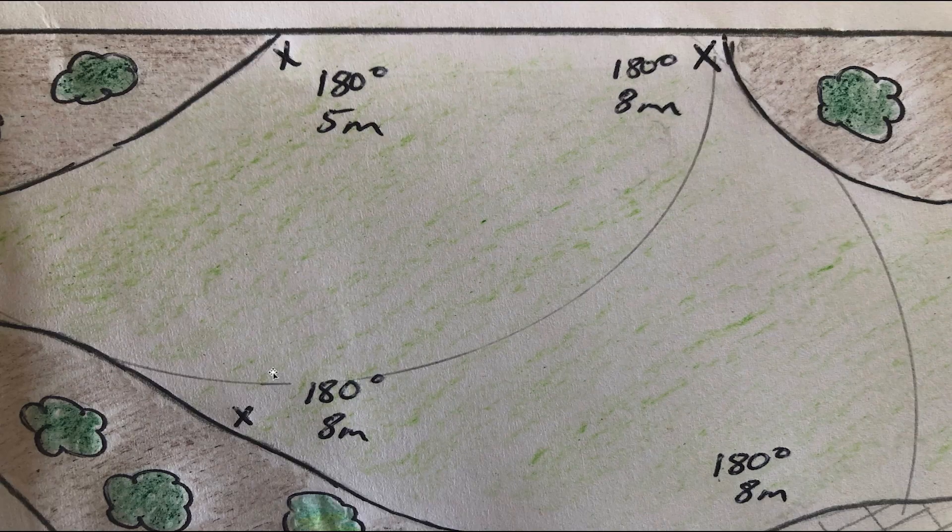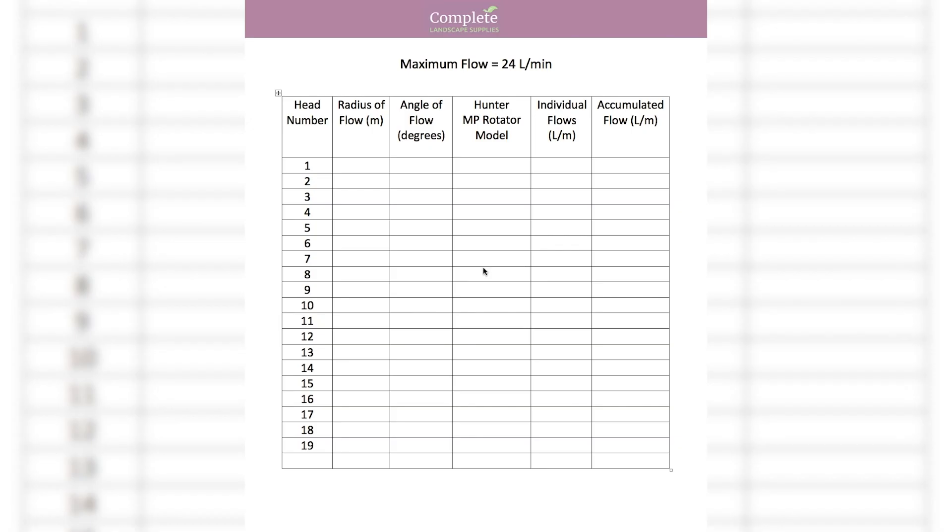We've finished our drawing and numbered all our heads. For this particular project I've worked out 19 heads in the lawn to cover the full yard with head-to-head coverage. The next thing is to go back to the drawing and, for each head, write in the radius — how far the head has to throw water — and the angle. From that information we can work out which Hunter MP rotator head to choose, then work out the flows, and from there determine how many heads accumulate in each zone before we need to go to a second zone.